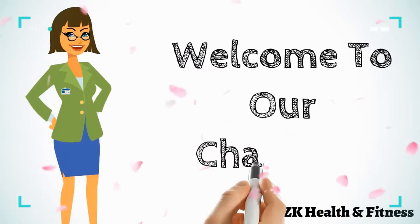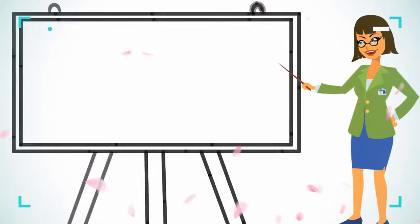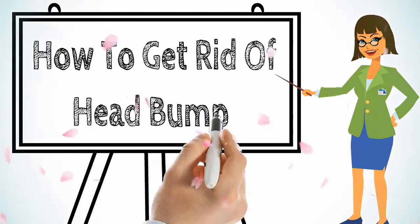Hi everyone, welcome to our channel. Today we will discuss how to get rid of a head bump.